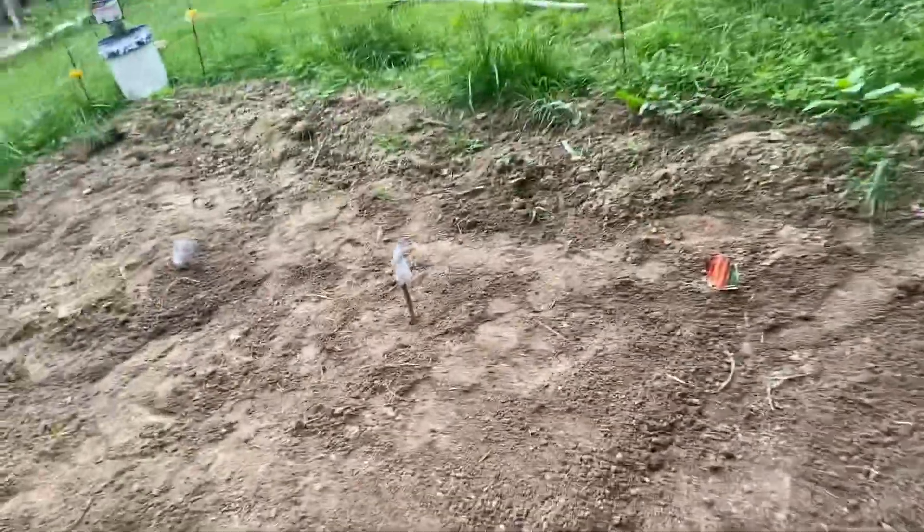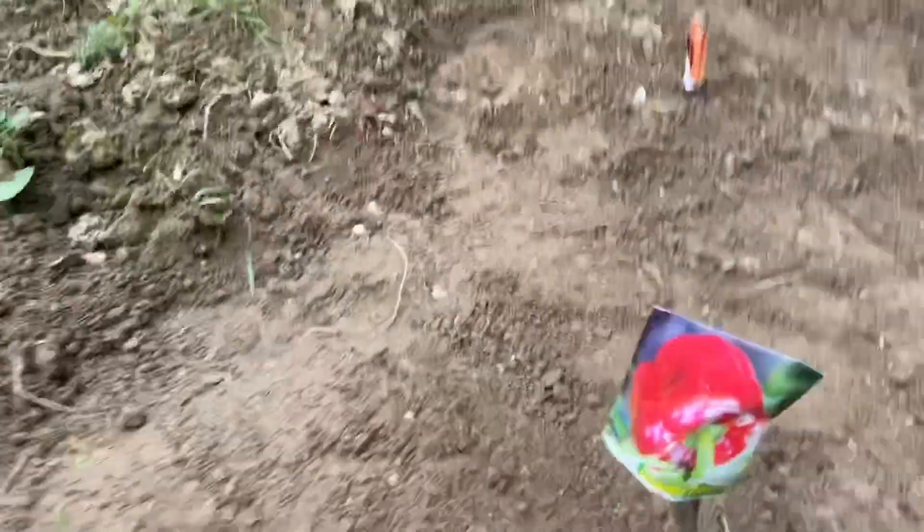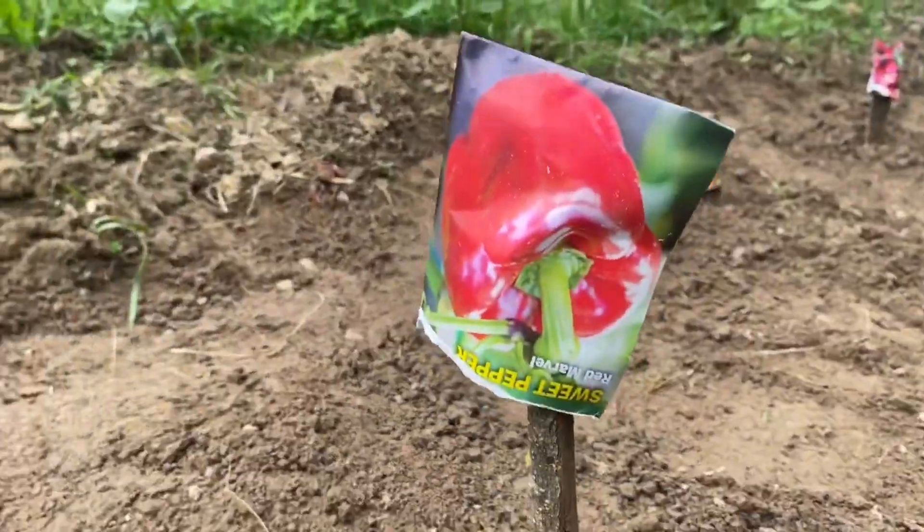I'm going to skip over these two real quick and show you my peppers. I have red marble sweet peppers — five of those running along here. I planted five or six seeds in each hole, just in case.